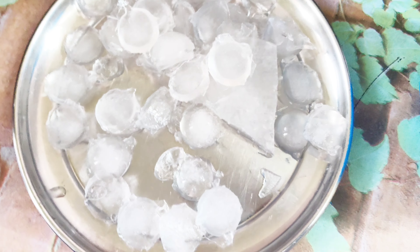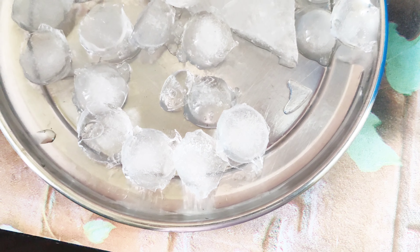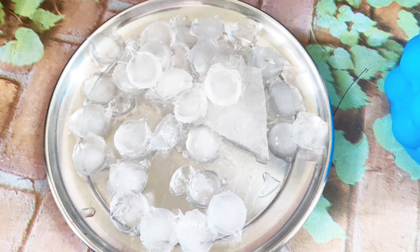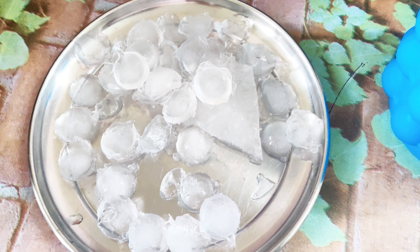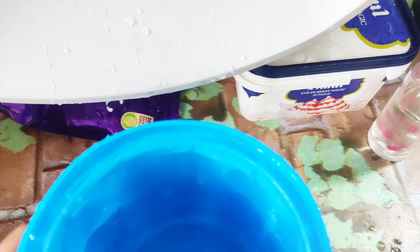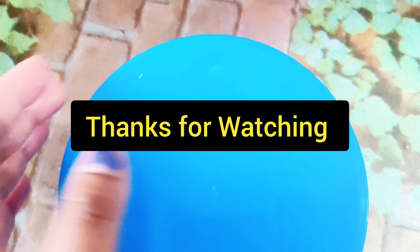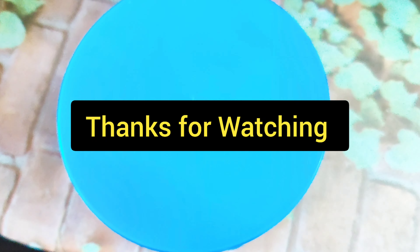You can use this as well. If you like this video, please check it out. Thank you so much and keep watching. Bye bye! This is actually a 2-in-1 design — you can fill it directly with water. I'll show you here too. Thank you so much.